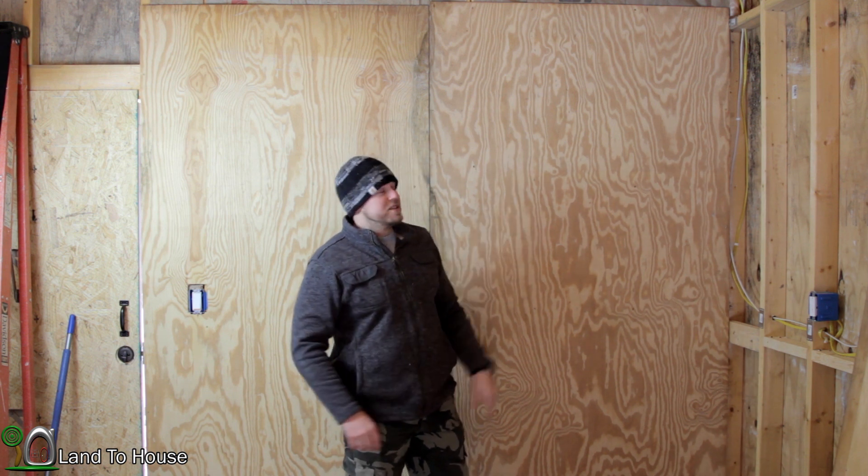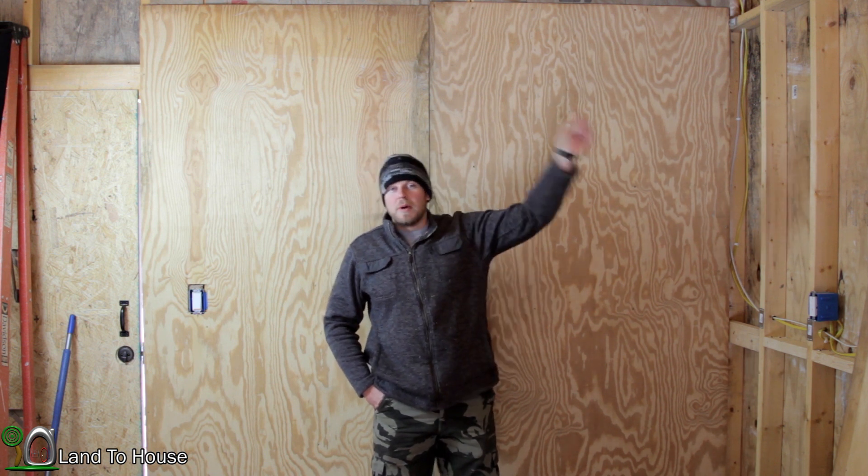Thanks for watching. If you've got any great tips or suggestions for insulation work, please write those down in the comments below, because I'm sure I will still be working on this when this video comes live. Thanks for watching. I'm Seth Johns with Land of the House — I will see you in the next video. Bye.